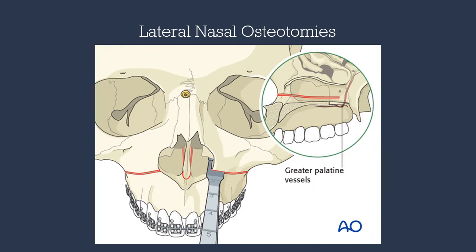Next, we complete the osteotomy at the lateral nasal wall. This is done with the single-guarded nasal osteotome using slow mallet hits, going posterior and lateral until we meet strong resistance or hear a dull sound. This marks the end of our osteotomy at the pyramidal process of the palatine bone.